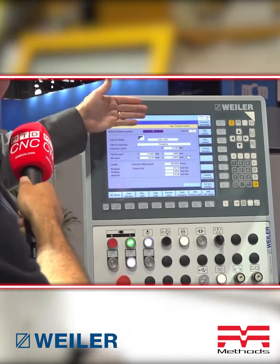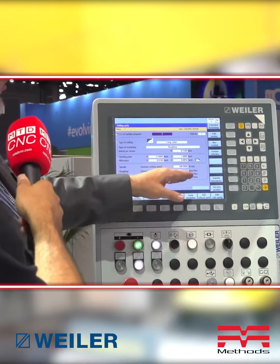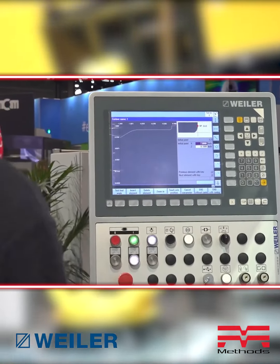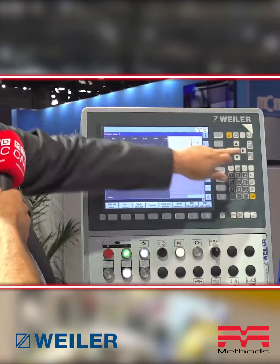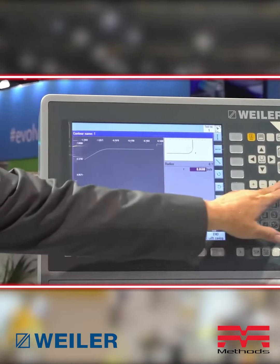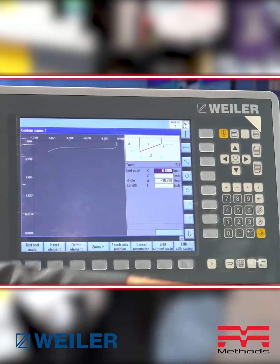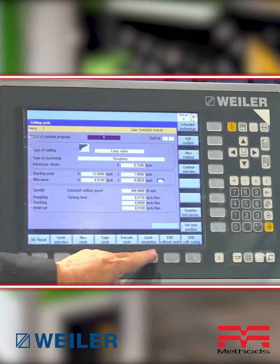You can set your speeds, feeds, and surface footage, and set your feed rates without worrying about G-code. You can draw the contour and just set it to go. In this example — though it's hard to see — you can cut an 8-inch diameter, add a 60-thousandth radius at the front, and set all your tools. You draw it just like any CAD system — very easy, very quick.